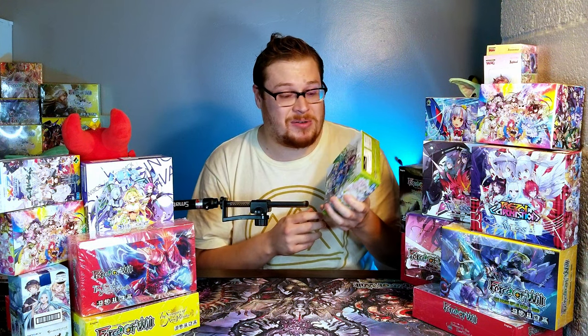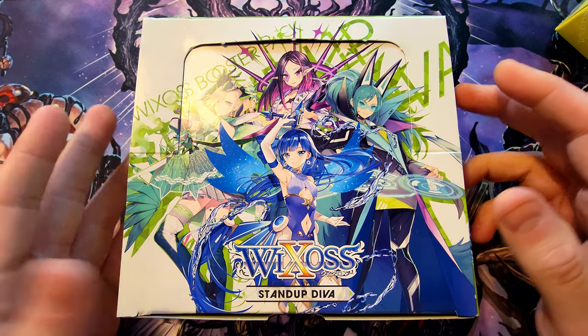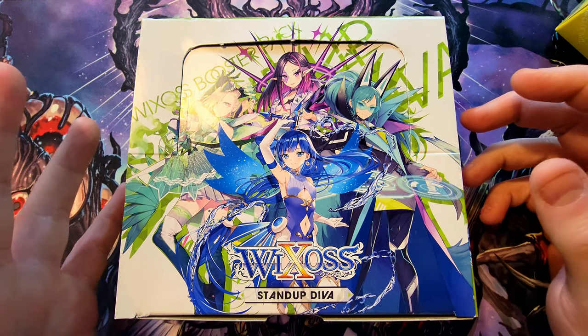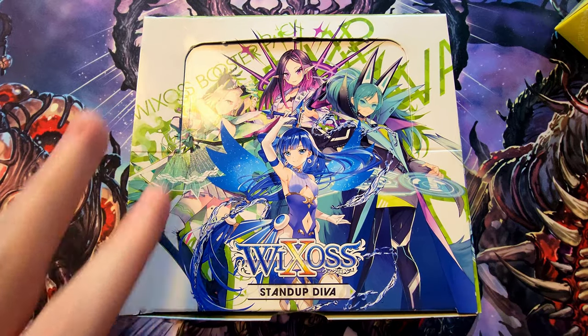We have one of the newer sets here — Stand Up Diva — looks to be a lot of fun. I've already opened a couple of packs and gotten some neat stuff. They're super cool with some really awesome artwork and foils. This is the box — it looks really dope with some awesome looking characters and art. I'm super excited to open up a full box and see what kind of insanity we can pull. Let's get into it — these things aren't sealed extremely well, just one little piece of tape holding them.